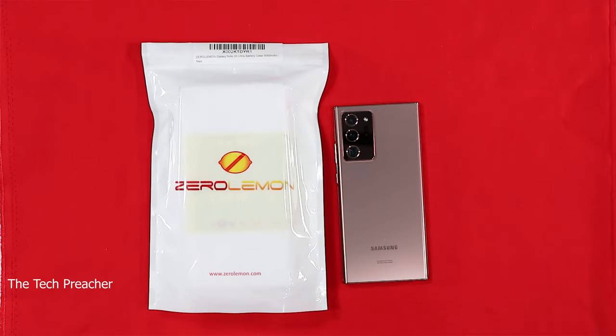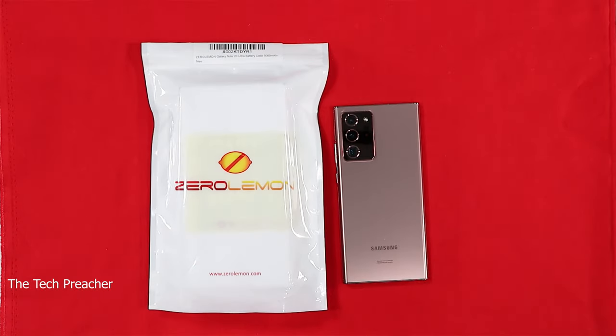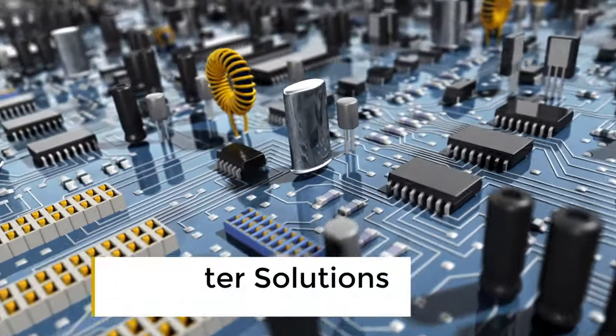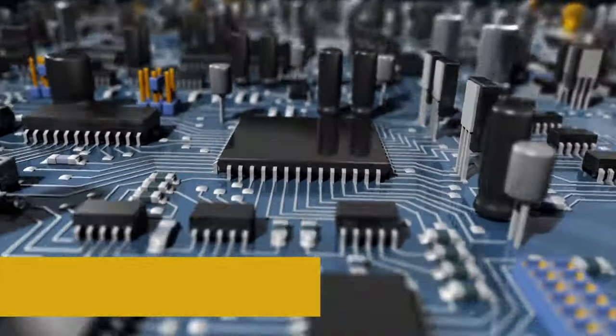What's up everybody, this is Eric the Tech Preacher. ZeroLemon has sent me their 2020 battery case for the Galaxy Note 20 Ultra, and I'm eager to open this up and give you guys my thoughts. They're running a special with this case right now, so let's get into it. Sit back, relax, get your popcorn ready, and follow me on this journey.